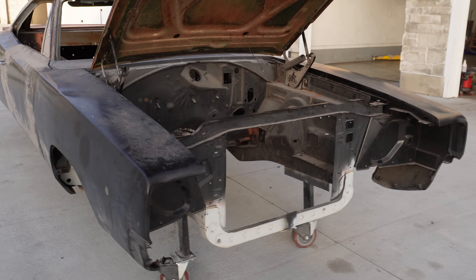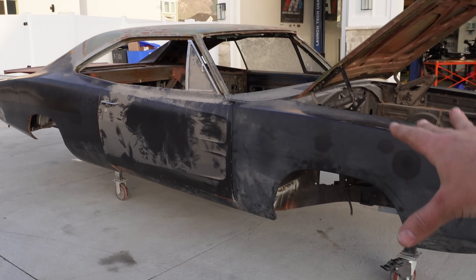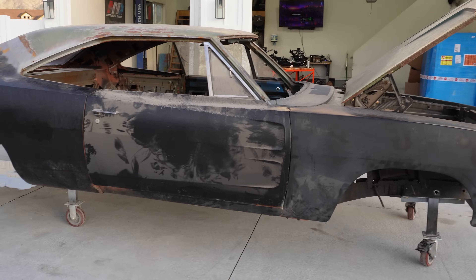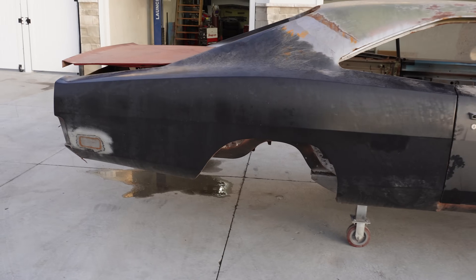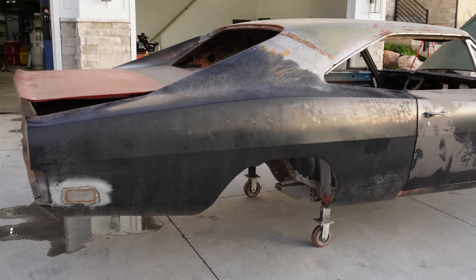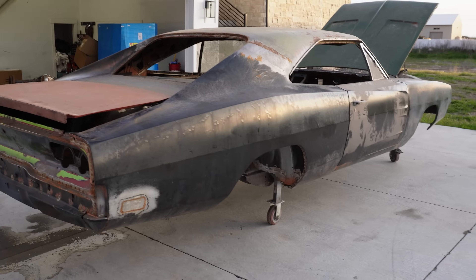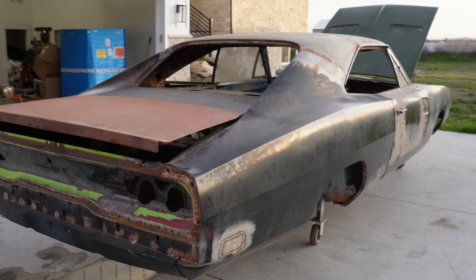A lot of you may take issue with how much metal has been replaced on this car, and it's kind of sad that a few of you would rather see this car rot into the ground than to see it back on the road. But these cars are getting super expensive — the price is getting out of hand and the average guy really can't afford to buy one and restore it. You can spend twenty or thirty thousand dollars on a car that still needs a full re-body.